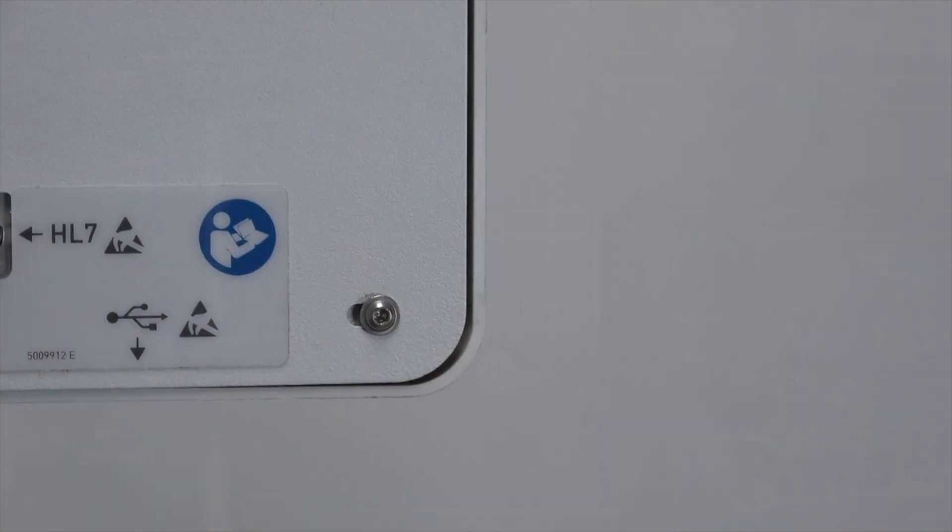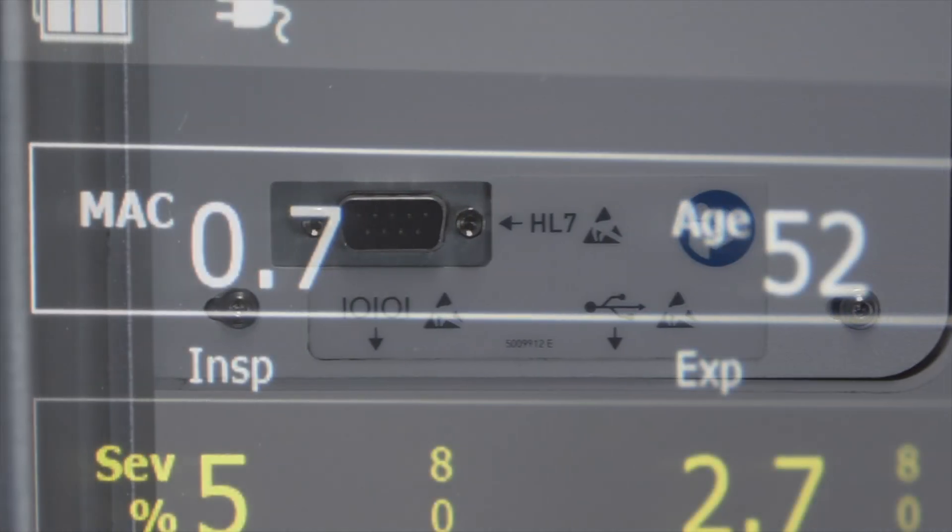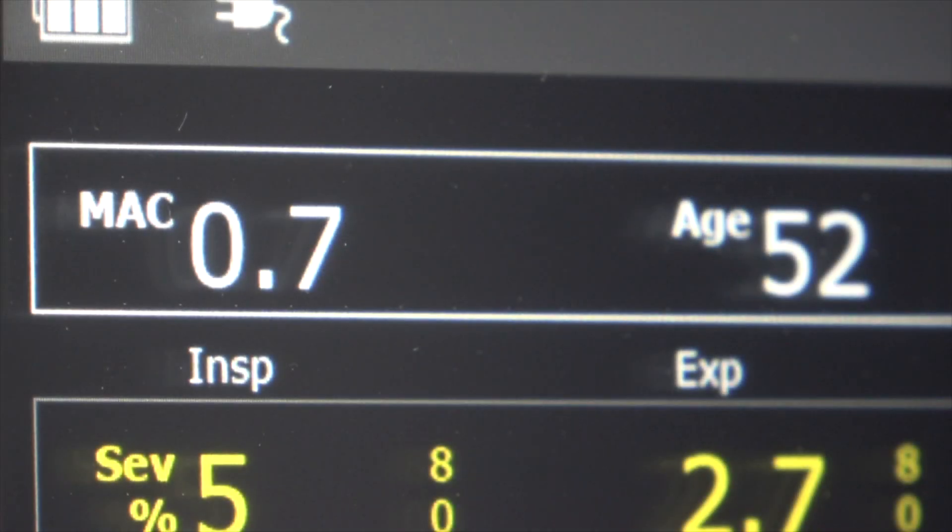The Prima 460 offers HL7 data outputs for connecting to hospital information systems and a Massimo sidestream anaesthetic gas monitoring option.